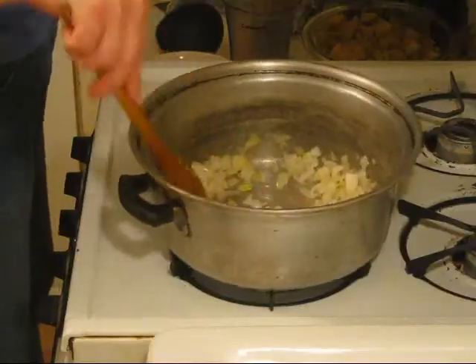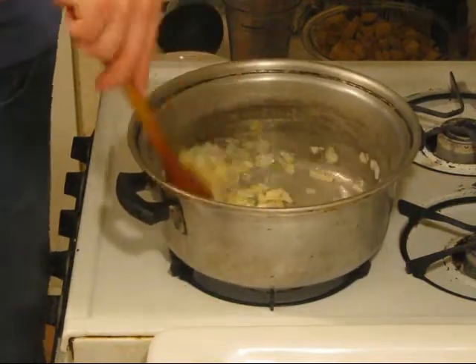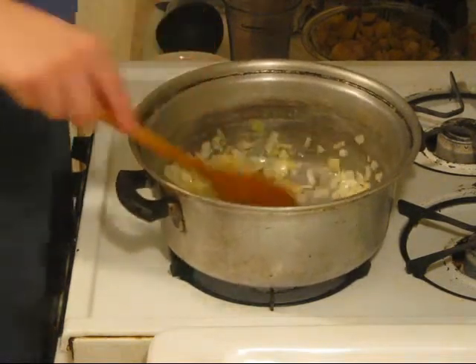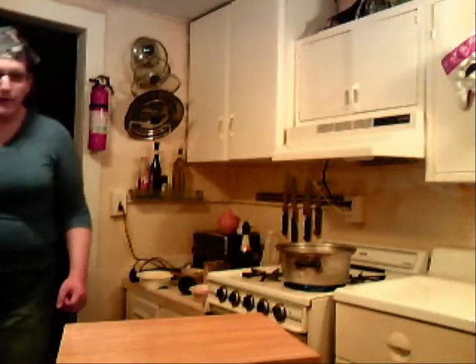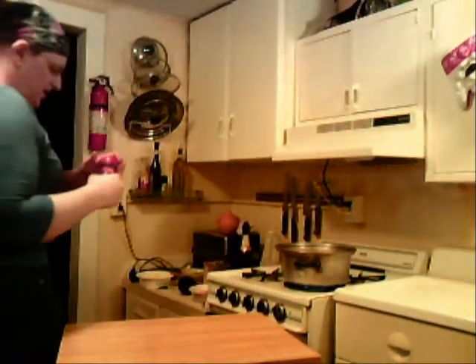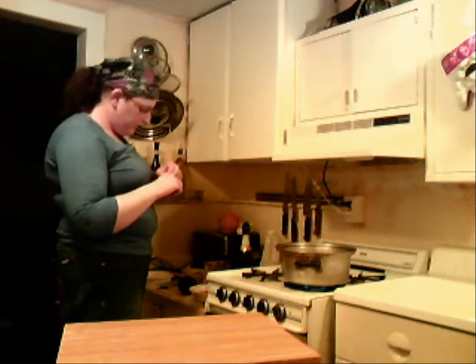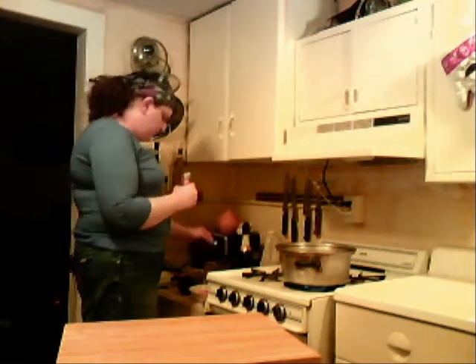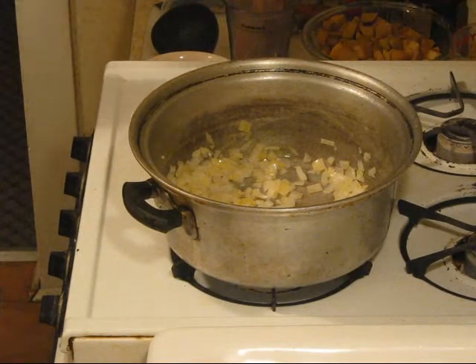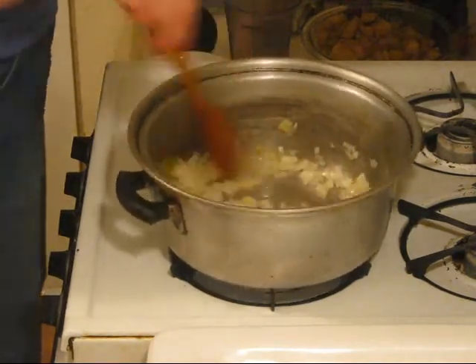Okay, those are coming along pretty well. Oh wait — I forgot, we also need a bay leaf. Just bought these yesterday, so they're nice and fresh. Pop that into our pan and let that get a little bit of fragrance for a second or two.